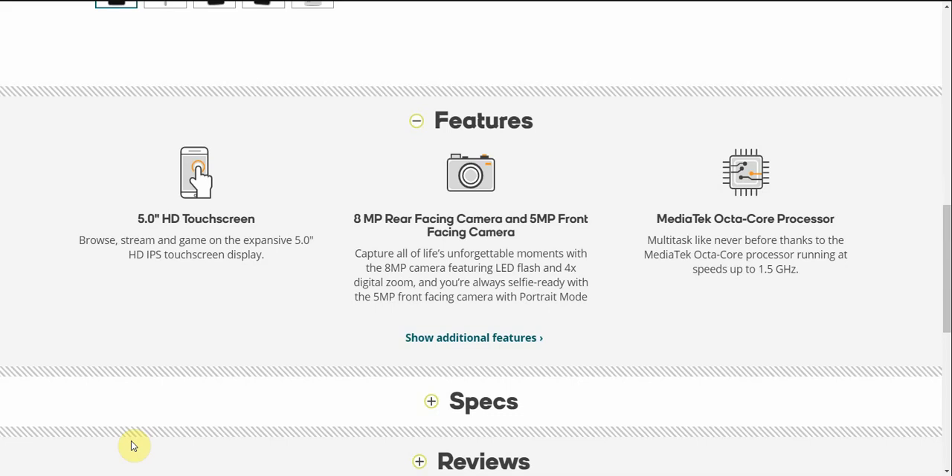It has a MediaTek octa-core processor. Multitask like never before thanks to the MediaTek processor running at speeds of 1.5 gigahertz.